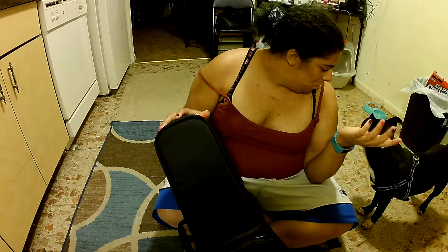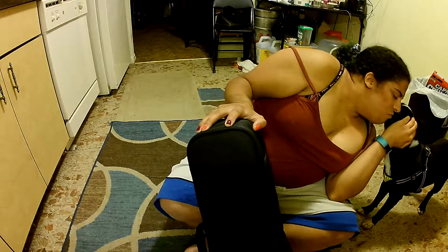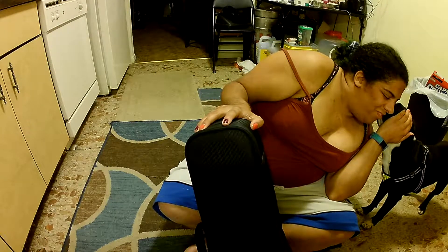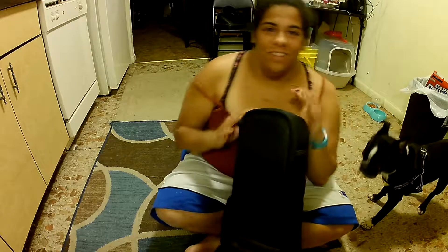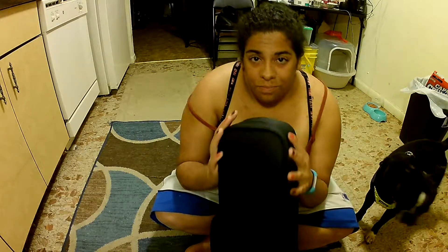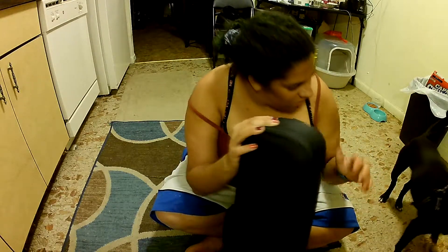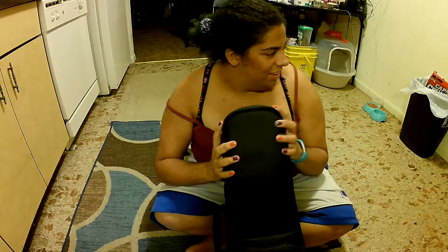Hi. What's going on? I'm going to read. Go back to sleep — you're sleeping. I'm going to sleep. Okay, he's going. He's going. Anyways.